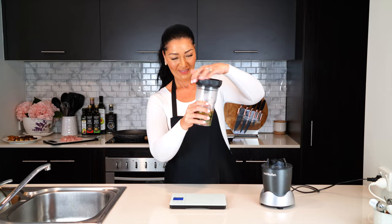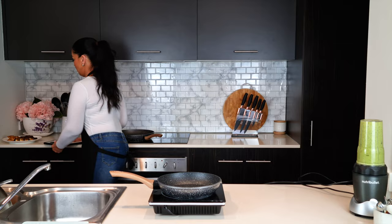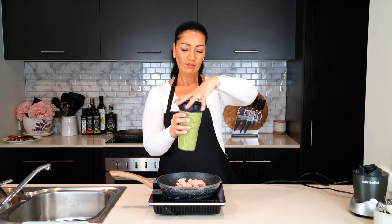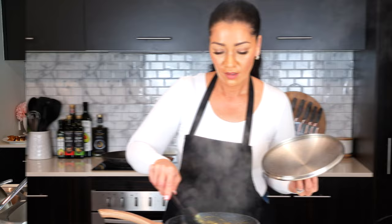Blend that all together — normally this is poured over a salad, but it works amazingly with chicken. I added one chicken breast to a pan over medium heat, cut it into cubes, and added enough of the green goddess dressing to cover the chicken. Gave it a stir and covered the pan so the chicken could cook in that sauce. When it was ready I just set that aside.